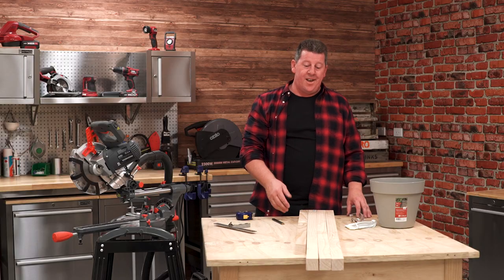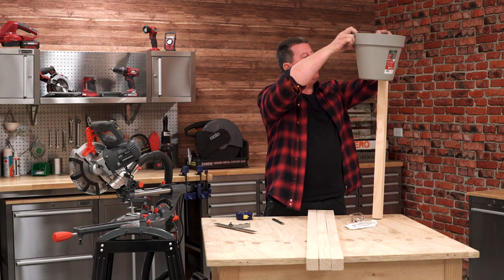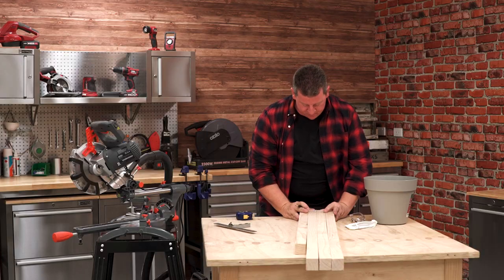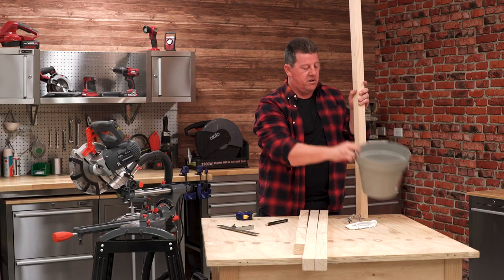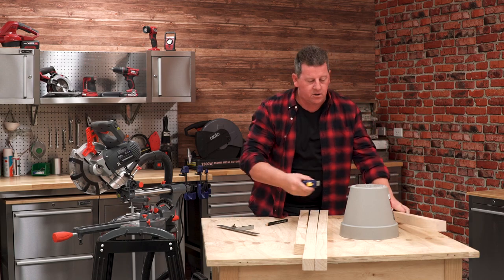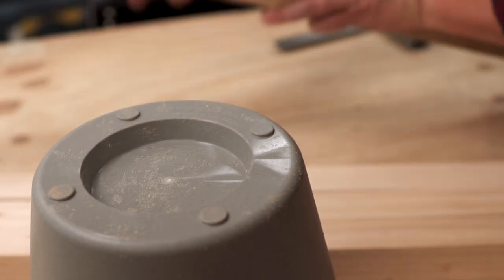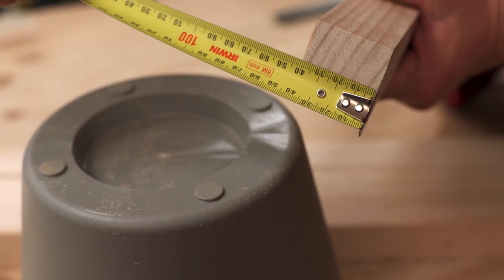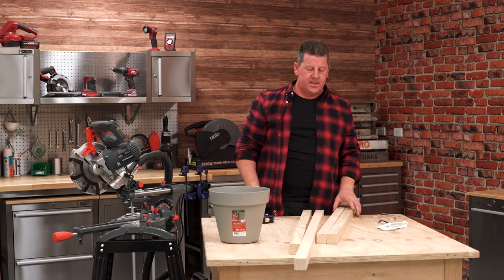Our pot plant stand is going to have four legs. We need to decide how tall or how far off the ground we want our pot to be. That looks pretty good to me, so I'll just put a mark there. Line up all four pieces of timber, put a line right across here. All four have a mark. We need to decide on the width of our pot, so the key here will be to measure across the pot and then add on two times the thickness of our timber. Once we do that, we can mark off the off-cut end two pieces at that measurement. We've now got our base marked out.